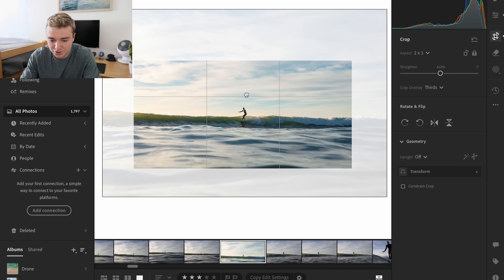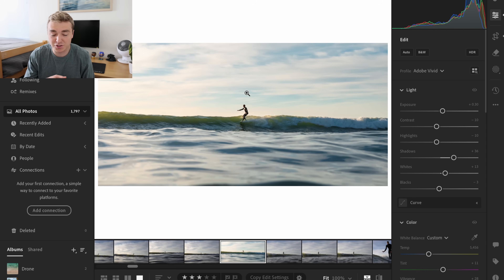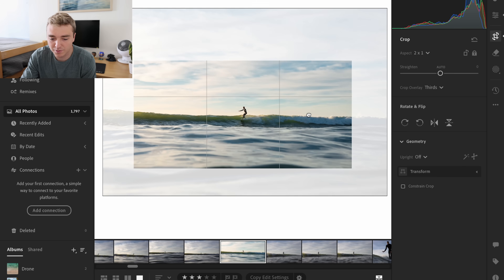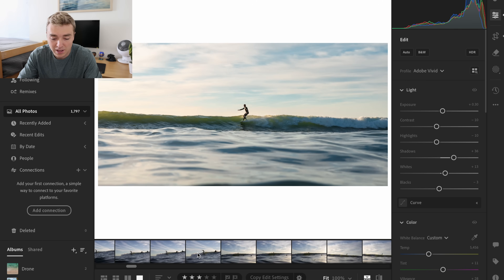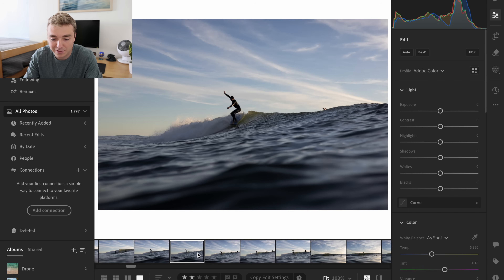I like how this shot right here looks crazy like that. This is one of my favorite things to do — if a photo is kind of boring to you, it's like, how can you make that interesting? Doing stuff like this makes it super fun. So let's pick some photos and see what we can do here.